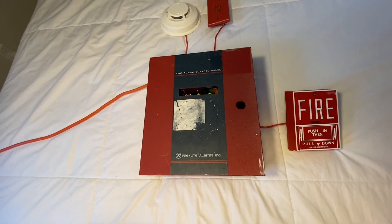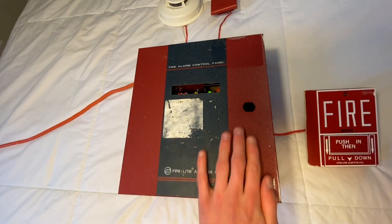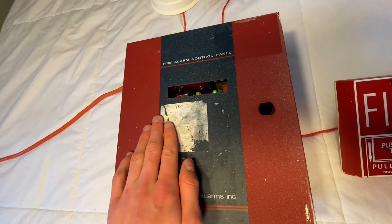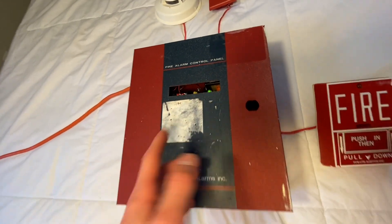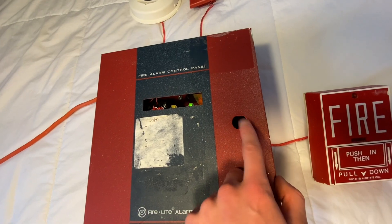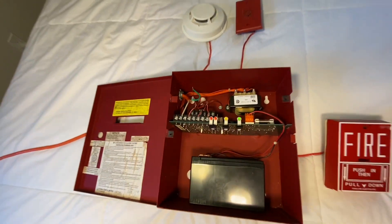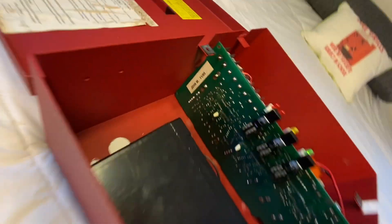Getting into it, as you can see on the front door, it's a little bit beat up. We have a sticker that was torn off, but I'm going to scrape that off and make it look better. I'll find a lock for there too. Opening it up, this is what we see. First of all, the panel was made in 1995.